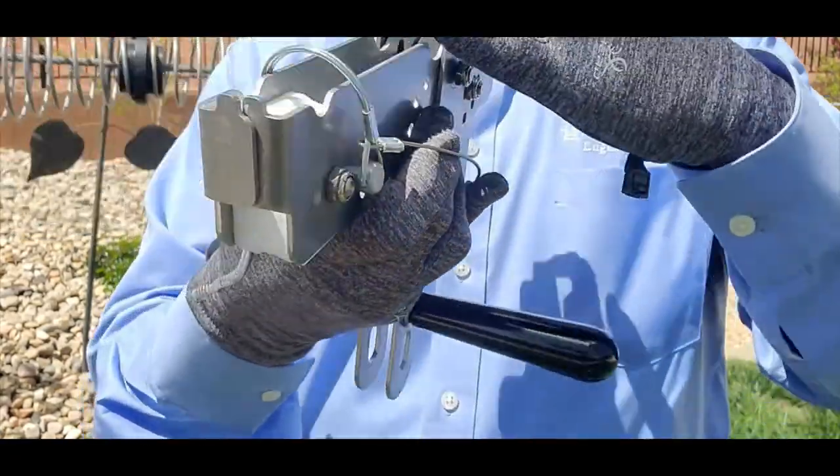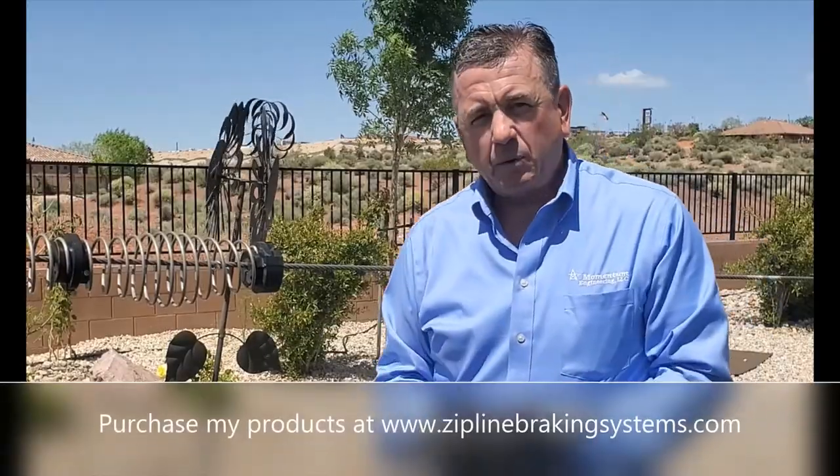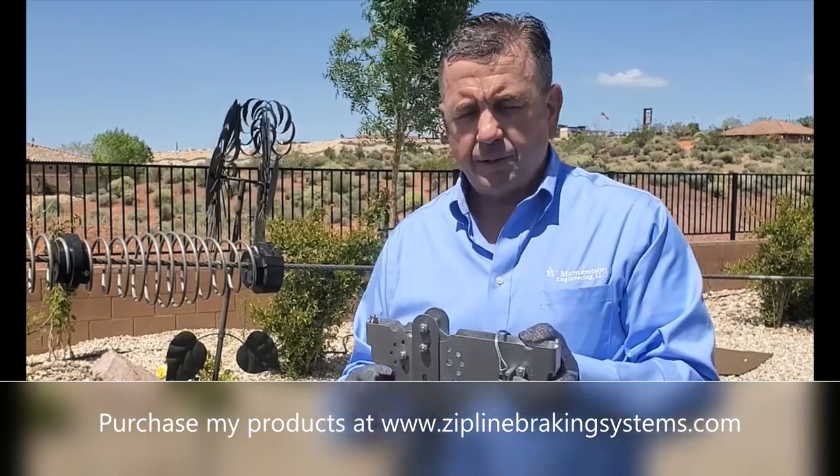Expert design zipline trolley. Passive braking, capable of active braking. I will now demonstrate how this passive braking trolley attaches to a cable.